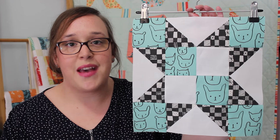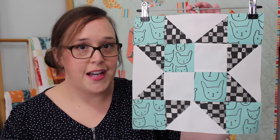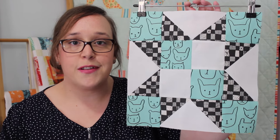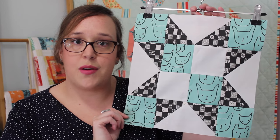This one is simply made out of flying geese units for our points. It has a very easy 4-patch centre square, and then it's finished off with just a few corner squares.